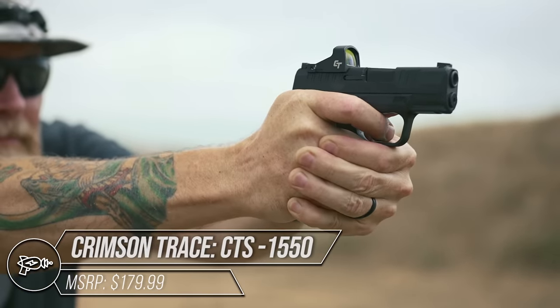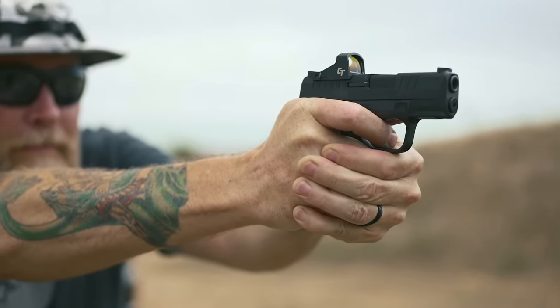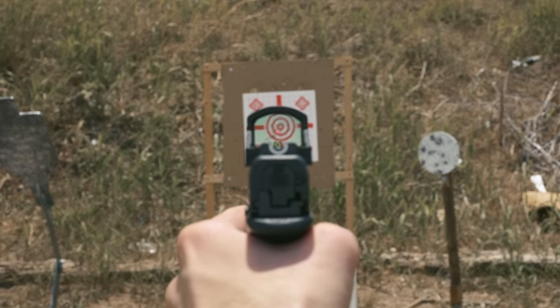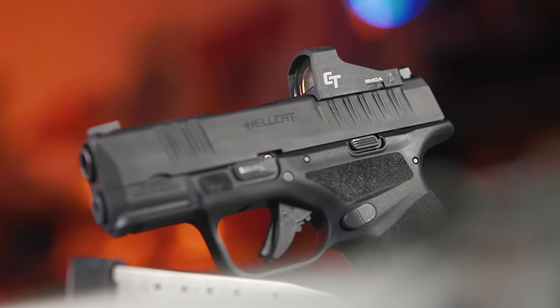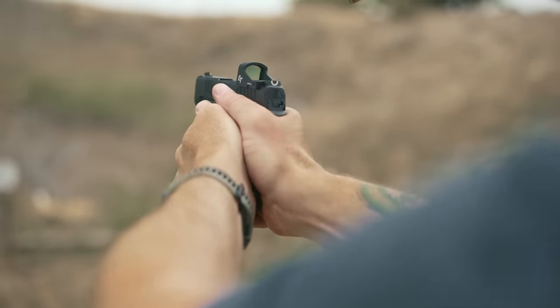The Crimson Trace CTS1550 is housed in a lightweight polymer that is still fairly rugged. It comes with a 3 MOA red dot that auto-adjusts brightness based on ambient settings. While you can adjust windage and elevation, there are no buttons on this unit. It provides up to 20,000 hours on a CR2032 battery.